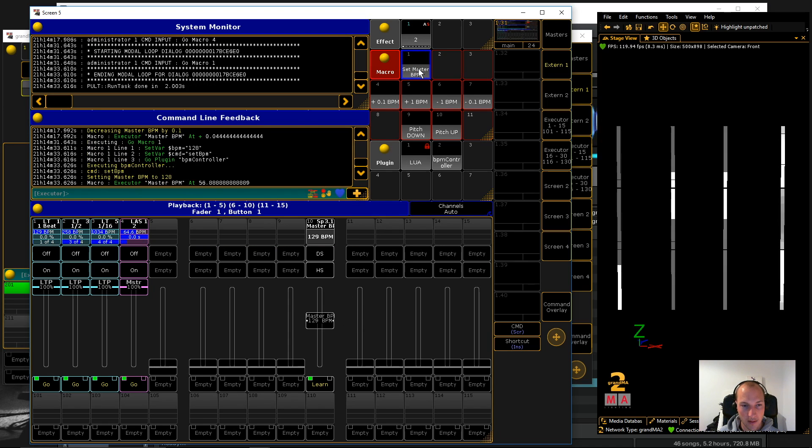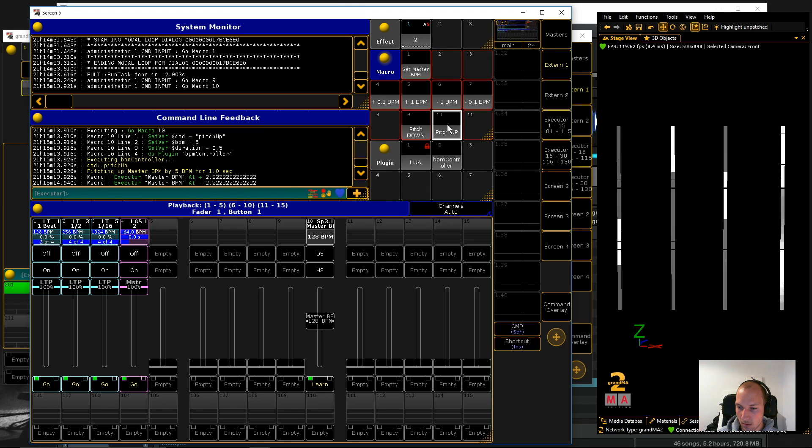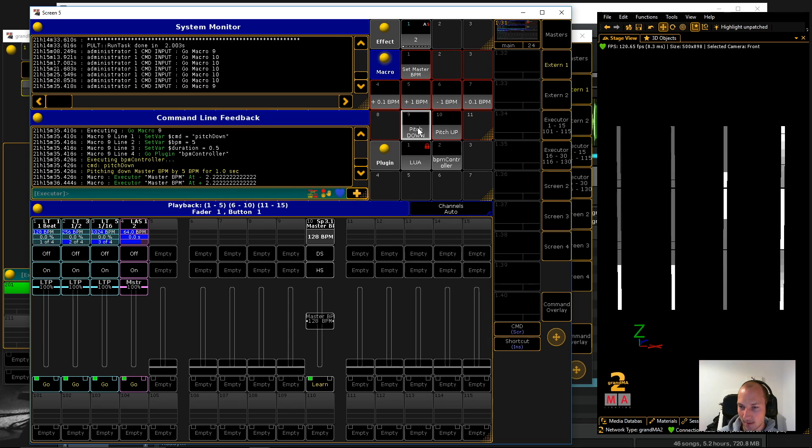Let's set this back to 128 and take a look at our playback. This chaser over here is on the beat, so we want the bottom part of the chase to show up right on the beat. Right now it's going a little ahead of the beat, so we're going to use pitch down to slow it down a bit. Now I think it's a little behind — let's pitch it up. Almost there, and I think we shot a bit across the target again, but this should be pretty good.